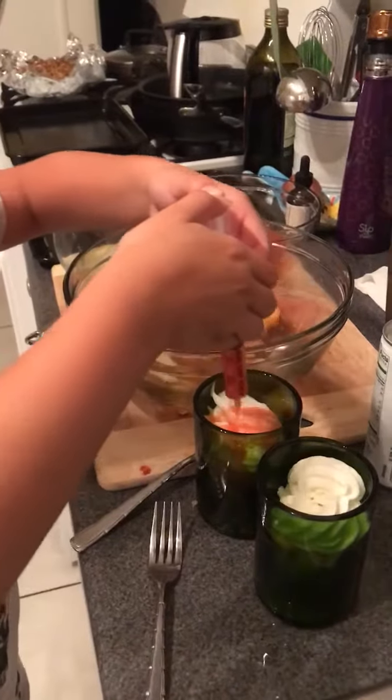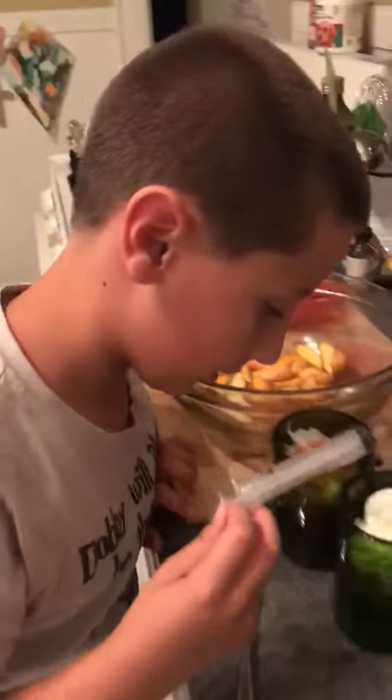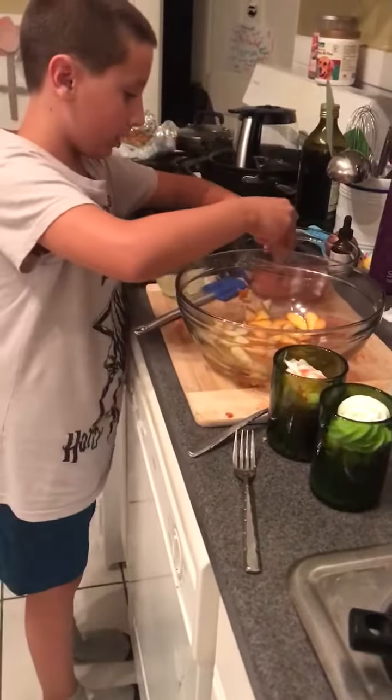Oh, that's good. And what is that called again? Coulis. He said coulis. Then when you're done, just squirt it out. Let it soak up all the juices, fall down to the bottom.